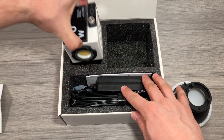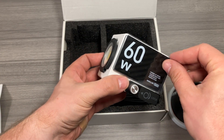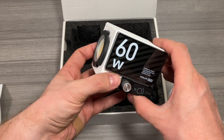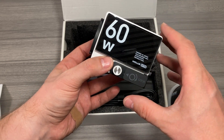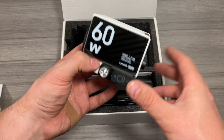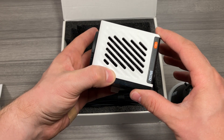The main light is right here. This is your 60-watt high-output light. This is a constant-on light, or a COB light, which means you can set this, plug it in, and it will go and stay. You don't have to worry about it running out or overheating, which I really like. There's some active cooling too, which is really nice.